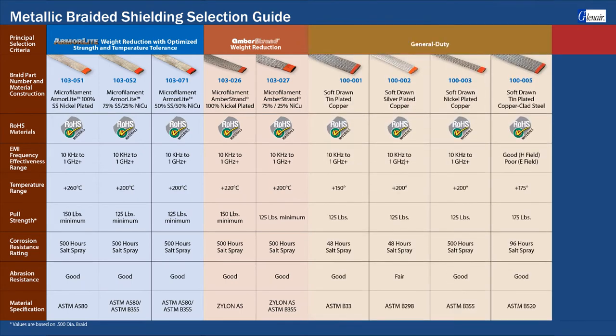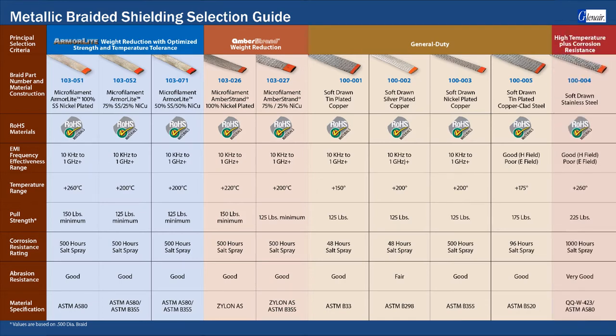General duty legacy materials made from plated copper and copper clad steel are adequate for many applications, but are significantly heavier than the microfilament braids and also more subject to kinking and windowing. A special high temperature corrosion resistant stainless steel braided material is commonly specified in engine applications.